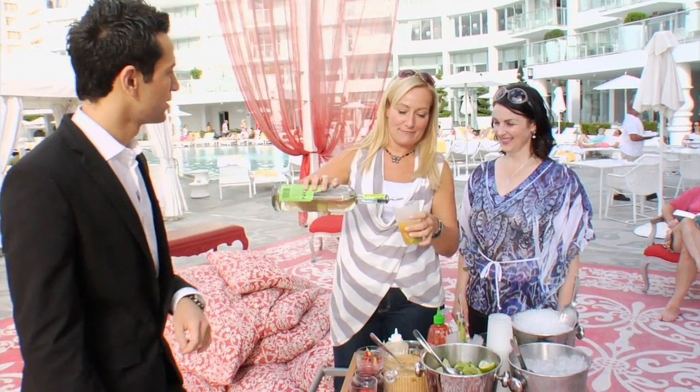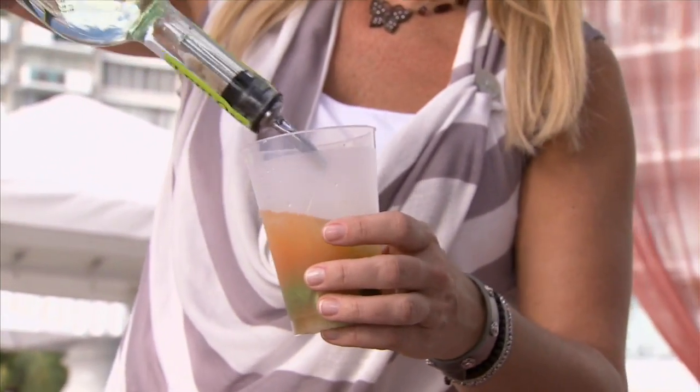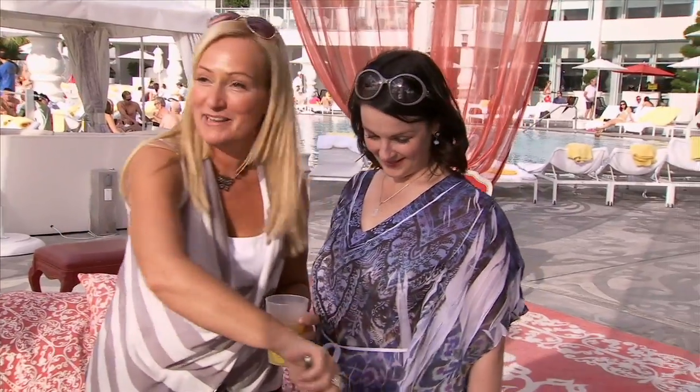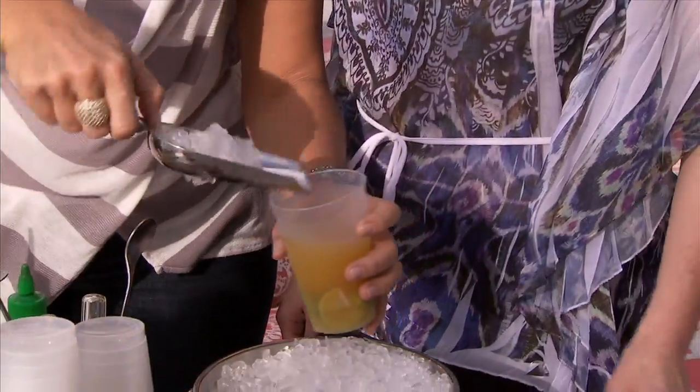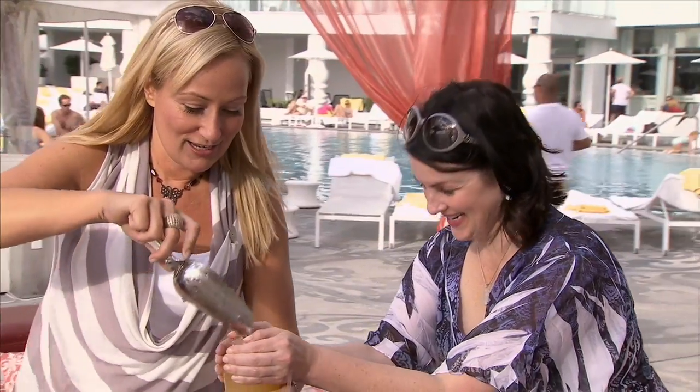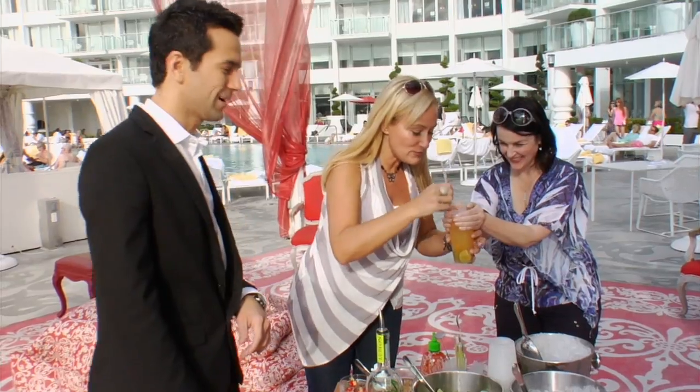There we go, the real deal. About two ounces of cachaça goes in. If some is good, more must be better! Is this the last thing we're doing today? Because it better be. A little cone in there — it's overflowing!